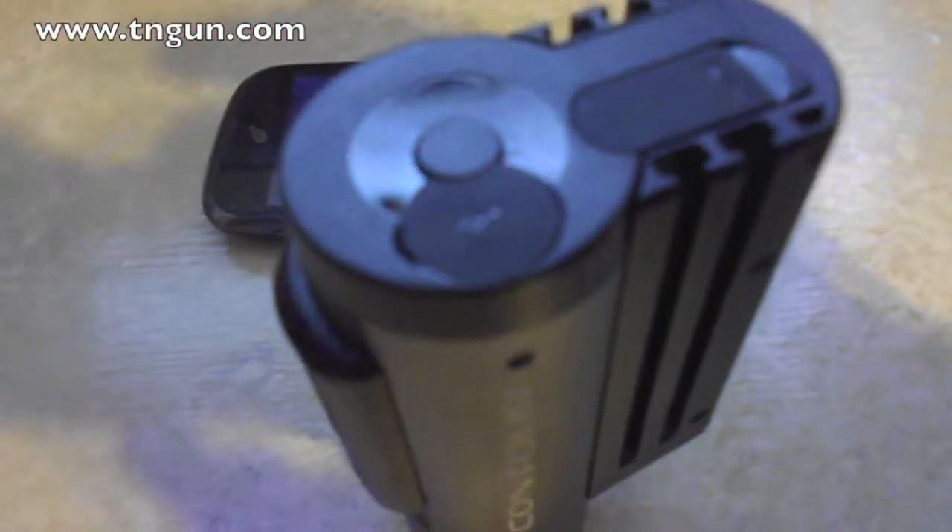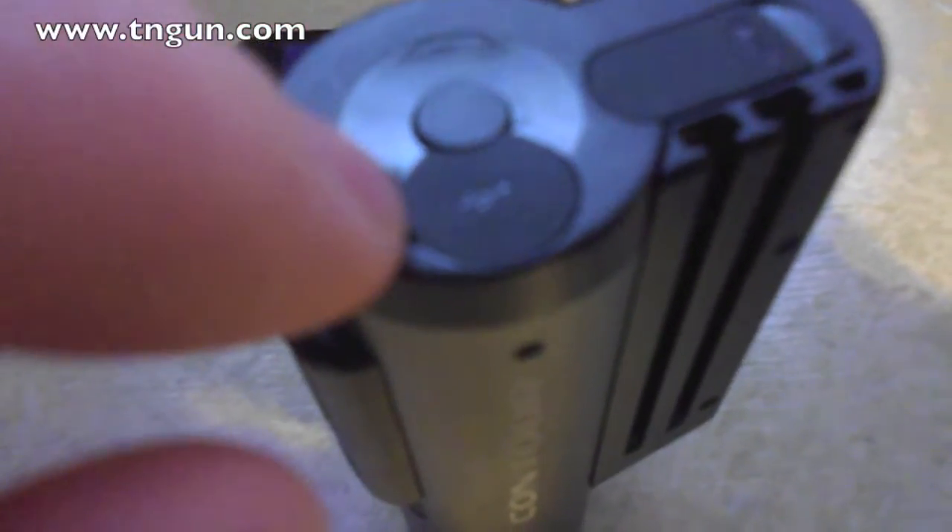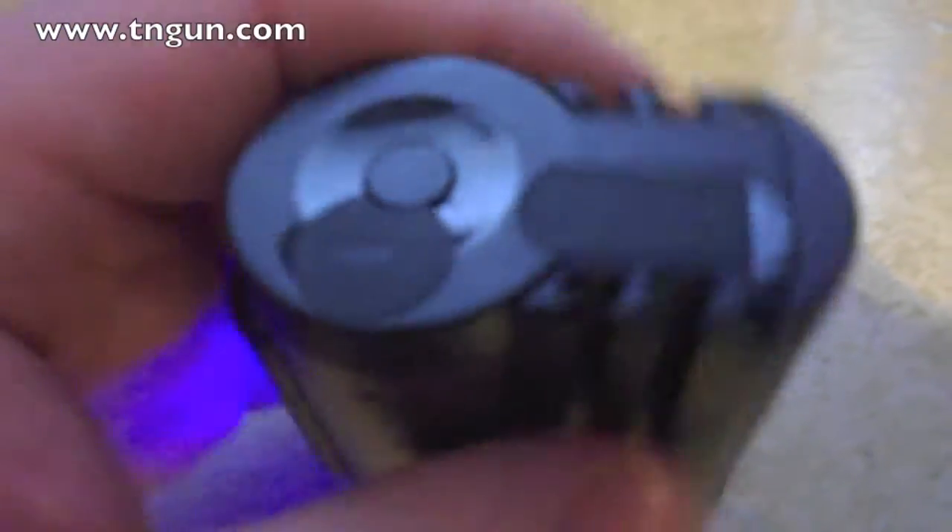And here is just a regular mini USB port for charging or for pulling the footage off.